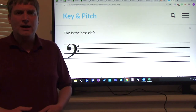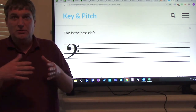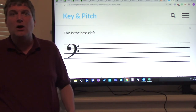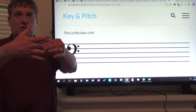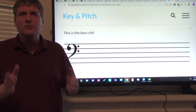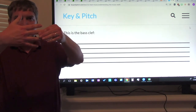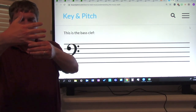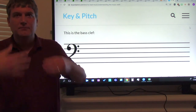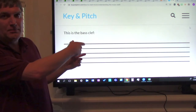Good job. You could have somebody practice with you — someone you live with, a brother or sister, or your guardian. They could say: what's this note? You would say D. What's this note? This is G. So practice with someone who lives with you, or practice on your own. Use your hand to practice, or get manuscript paper.